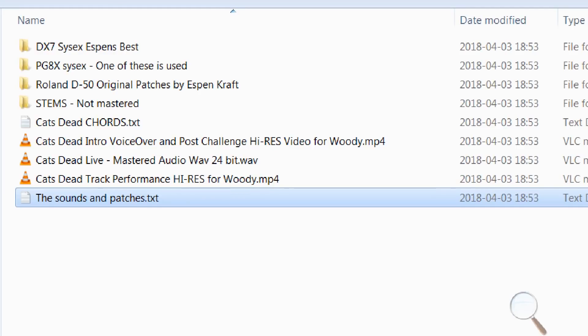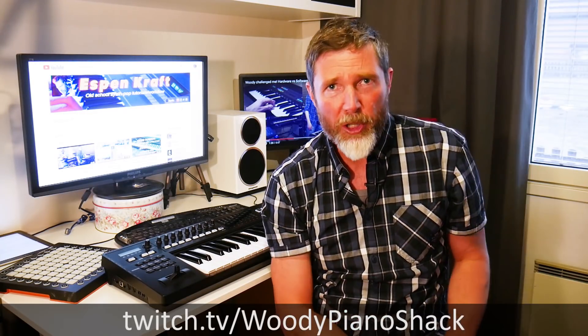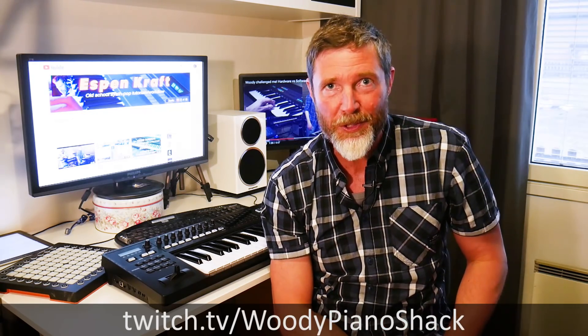We need to ask Espen why he called this track 'Cats Dead' — I think that's a terrible name for a synth pop track, but he did say it's because of his Norwegian sense of humour. Can someone please explain that for the rest of us? I'll stream my creative process over on Twitch, so go ahead and follow me there if you want to participate. I've got a ton of new followers over there, so thank you very much. We'll also publish the final result here on my YouTube channel and get Espen's reaction — and we'll feature any of the tracks that you guys produce. Thank you very much for watching and keep an eye out on the channel for the outcome of this challenge. Thanks for liking and subscribing, and do remember to visit Espen's channel and subscribe to him as well. Thanks ever so much, guys. Cheerio.